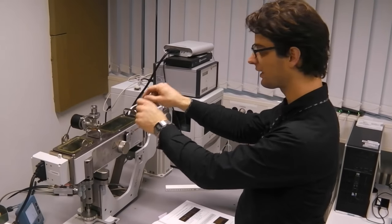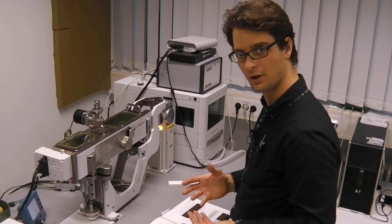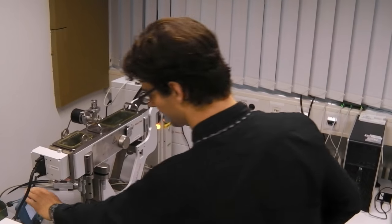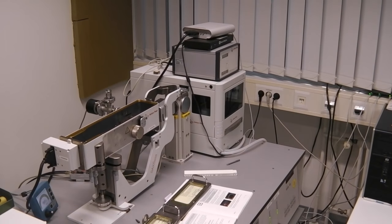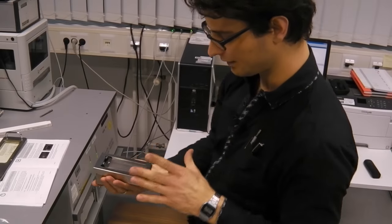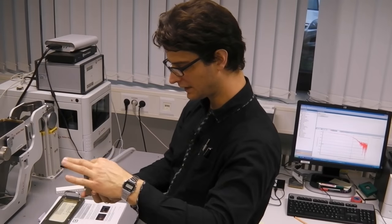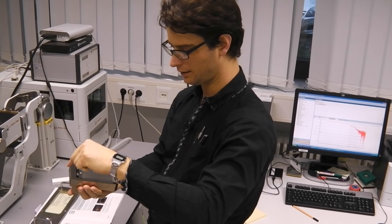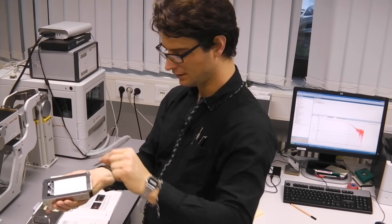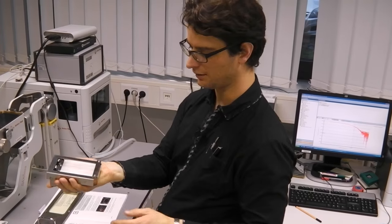Now we will take out these fluorescent screens used for alignment and put in the actual collimation block. Carefully take the collimation block. If you want, you can take a lint-free tissue with some alcohol to clean this edge, which is the detector side of the collimation, or to clean this edge, which is the x-ray tube side.